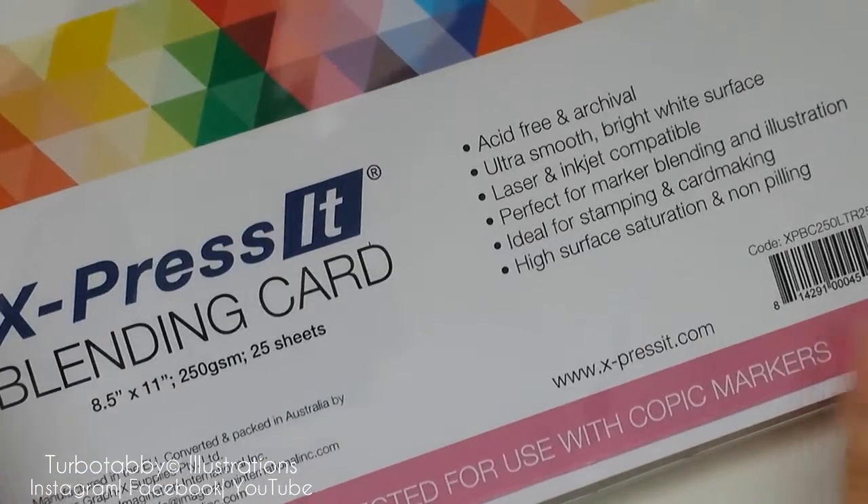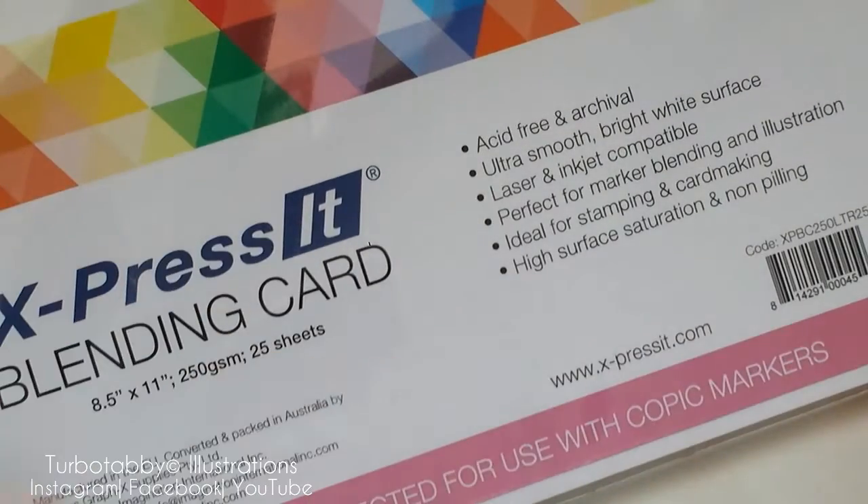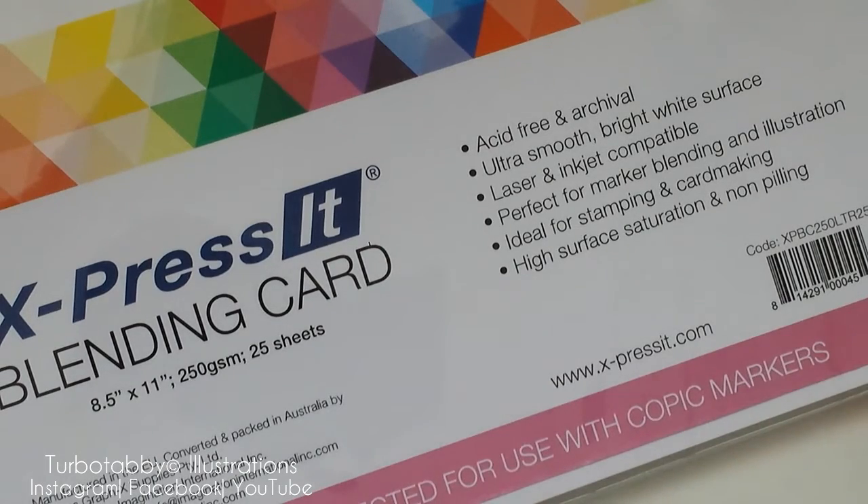I bought this so I can try my Copic markers with it. I will probably cut the card in half and do an illustration, and just show you a demo of me using the paper in my next video. So stay tuned — hit the subscribe button and the like button so you know when my next videos are uploaded.